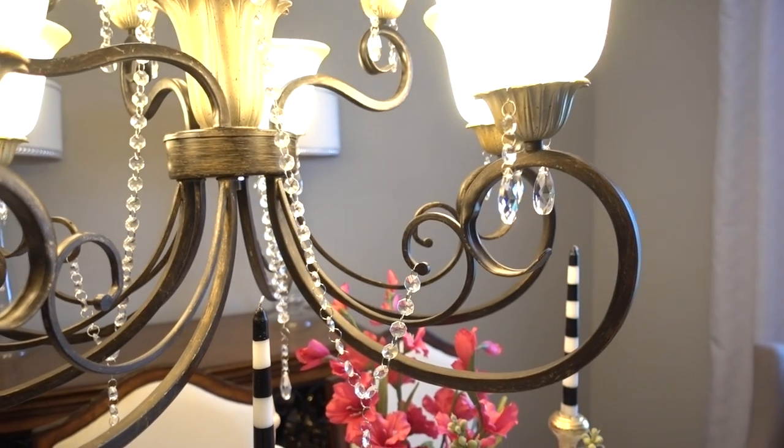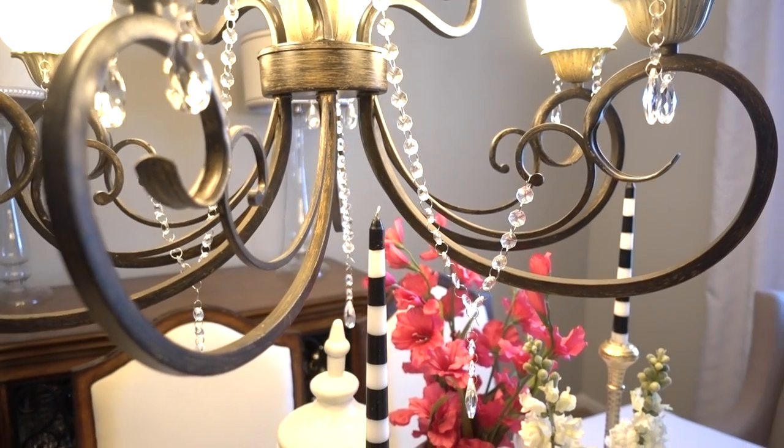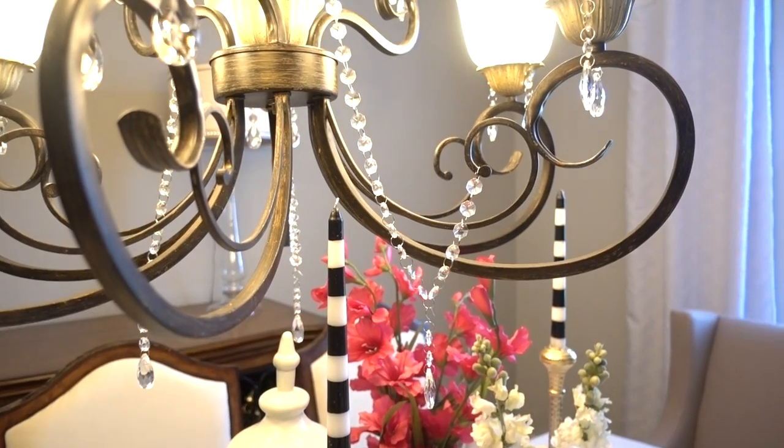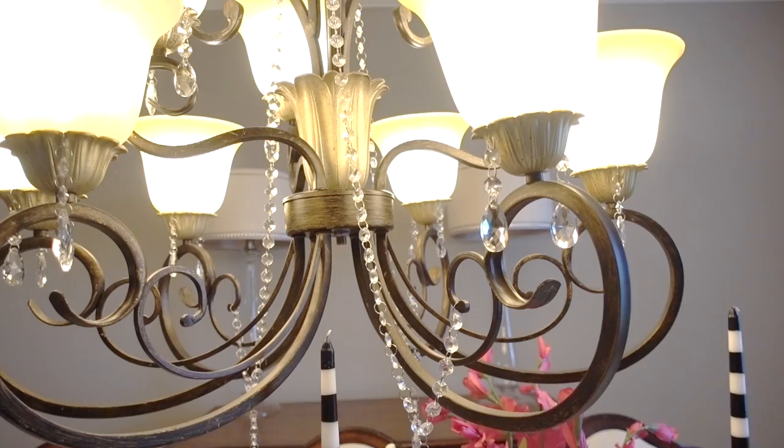Now my chandelier matches all of my decor accent pieces a lot better. And the best thing about this is if you get tired of the crystals, you can just remove them because they're not permanent. I hope you all have enjoyed this quick and easy DIY — let me know down below what you think, and thank you all for watching.